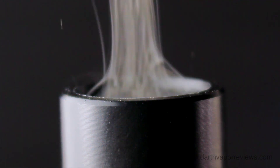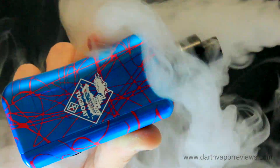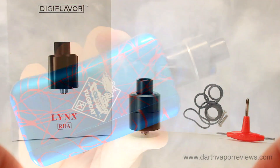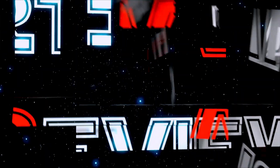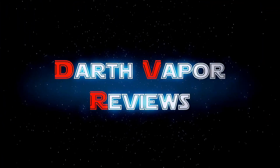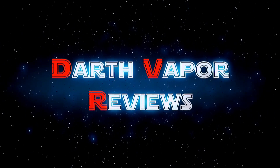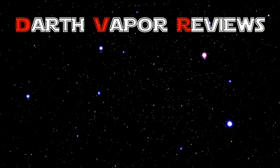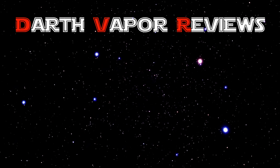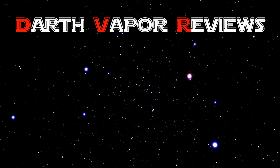If you'd like to pick up the Digiflavor Lynx RDA for yourself, just click on the info link in the description box below this video. As always, thanks for watching. Please subscribe and connect with me on my social sites. Have an excellent day and may the fate be with you. We'll see you next time.